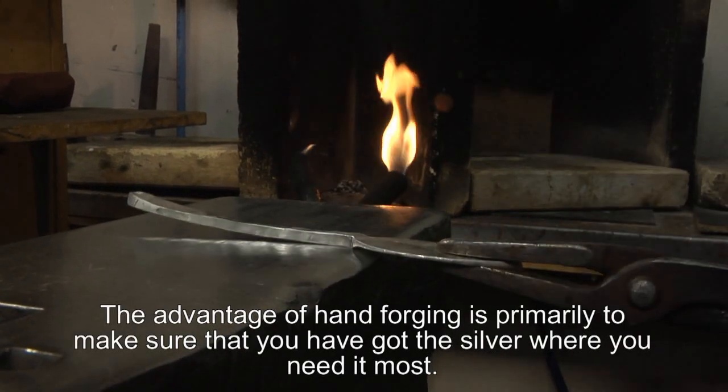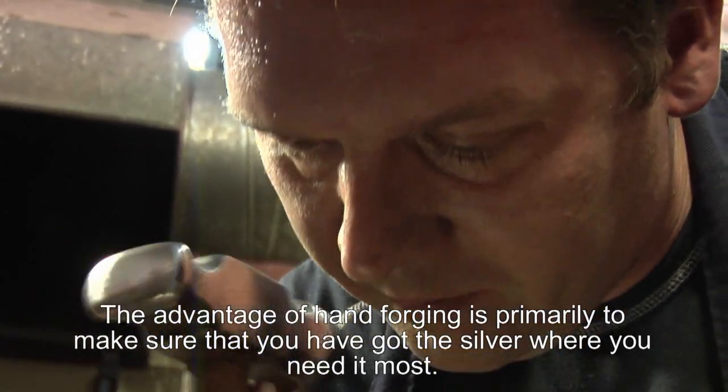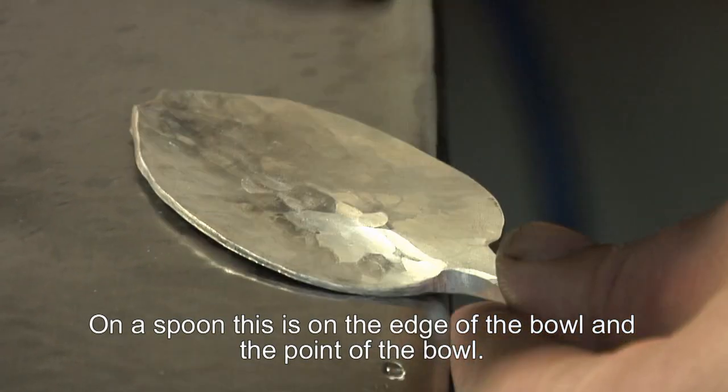The advantage of hand forging is primarily to make sure that you've got the silver exactly where you need it most, namely on a spoon round the edges of the bowl and on the point of the bowl.